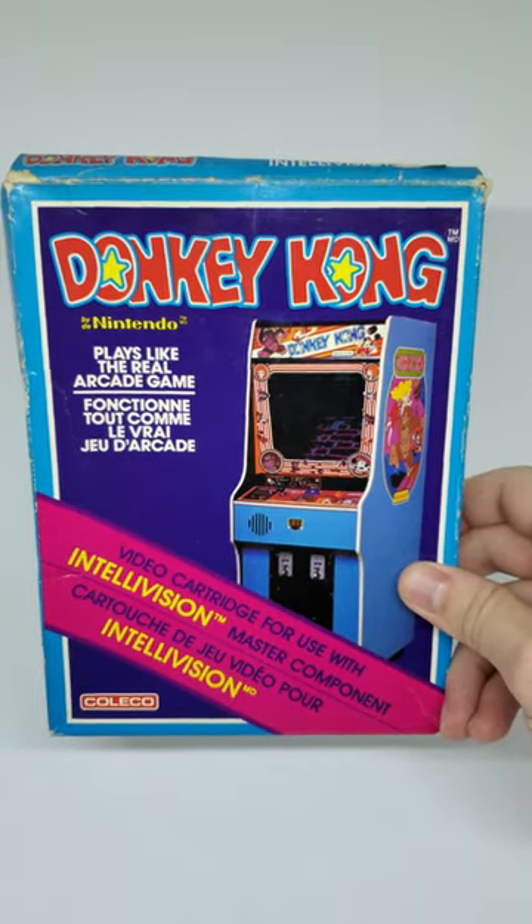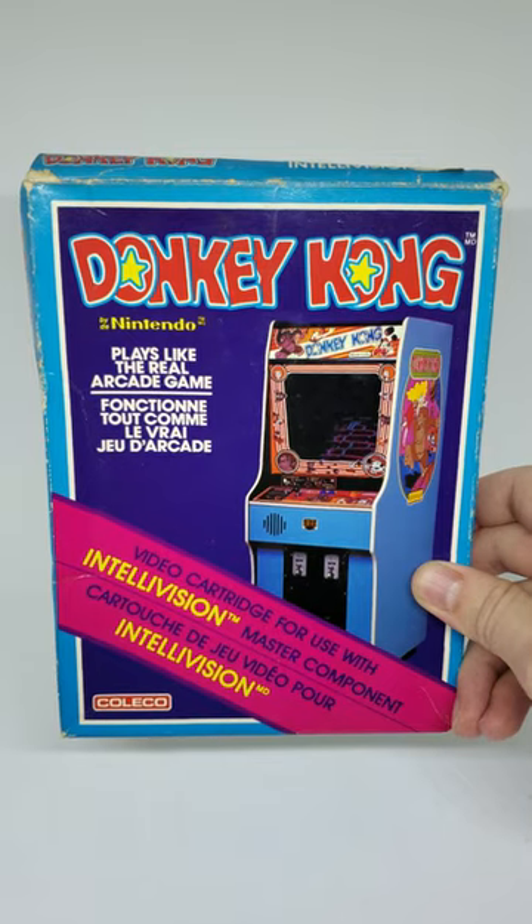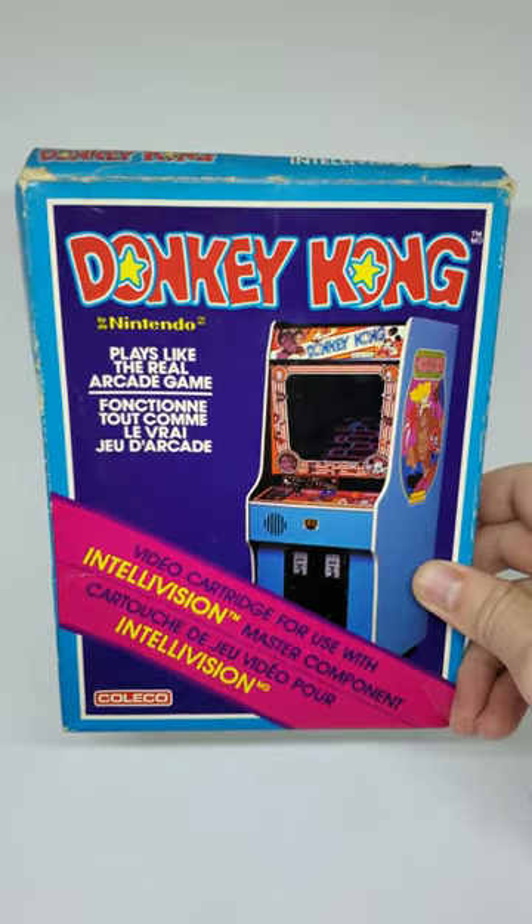What's up guys, back at it again. Today I was cleaning out the basement and I found this copy of Donkey Kong for the Intellivision Master Component. I don't actually have one of those, but it's still fun to look at.